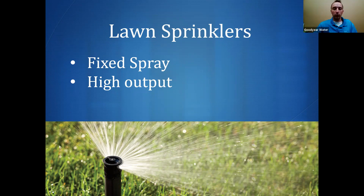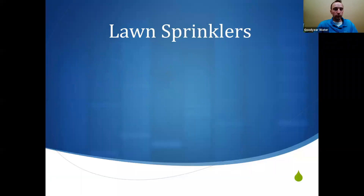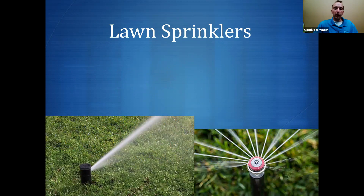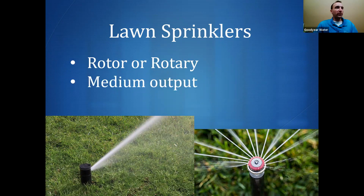Fixed spray heads are best for watering medium to small areas. The other kind you might see — more common for large lawns and parks — are rotors or rotary sprinkler heads, which are considered medium output. They're used for medium or very large areas. You'll see large rotors in parks and golf courses, and the rotary type in many homes and HOA common areas. Both work well but are programmed differently — water is applied more slowly than with a fixed spray.